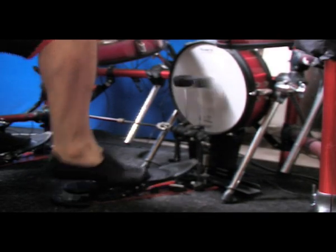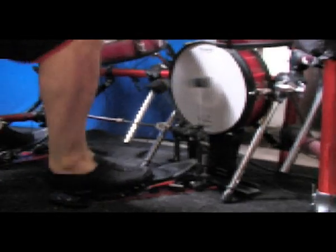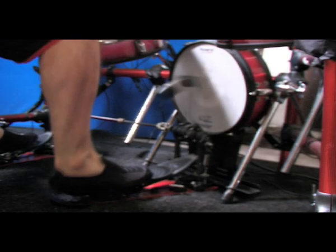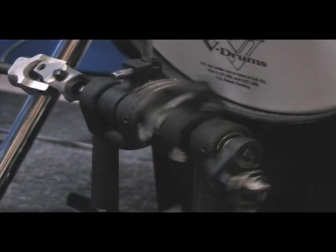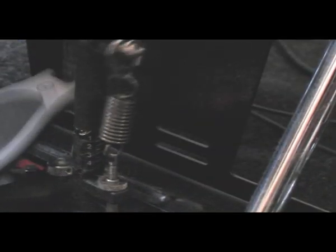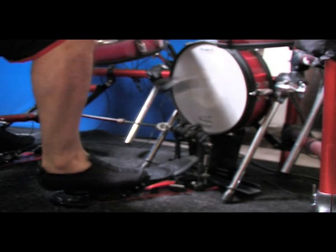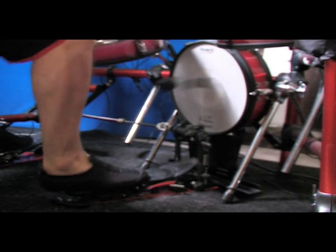The main source of power which drives the bass drum pedal is not in pedal drive, or spring tension, or length of the footboard. The beater, rebounding off the drum, carries the main source of power.